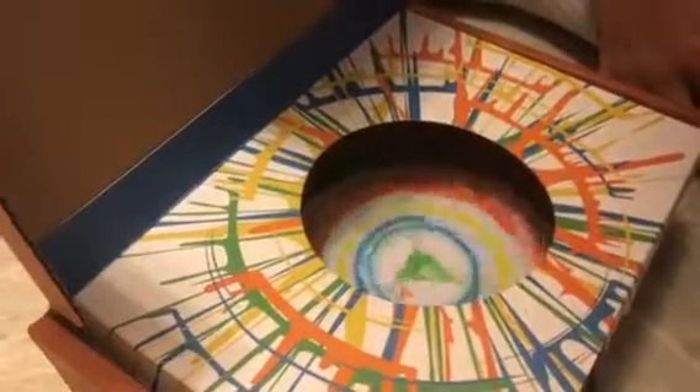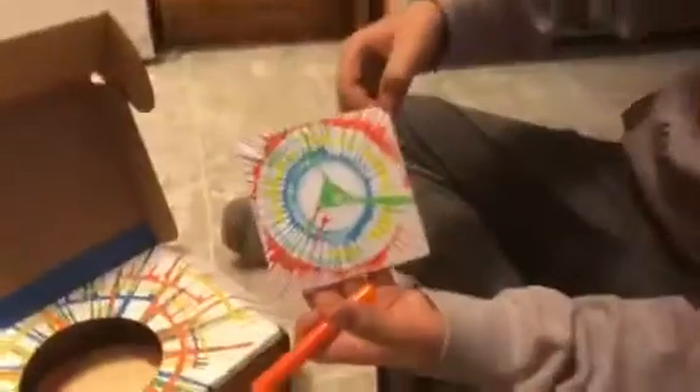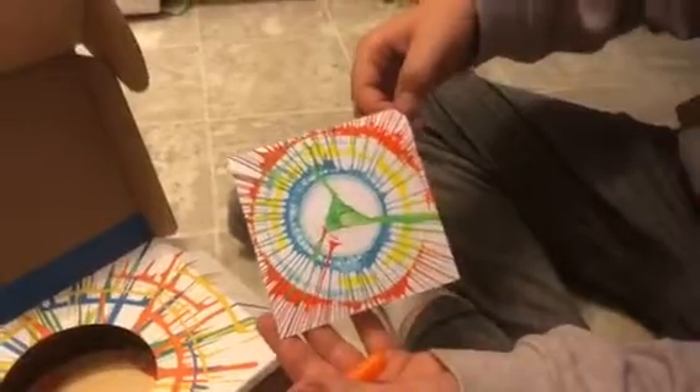I wish there was a better way to slow it down faster, but anyway, it will slow down. Because of its spinning, if it goes fast there's kind of a centrifugal force that will make cool designs. Then you can open it up, take your paper, and have your beautiful art. Who got you this? My grandma — thank you!